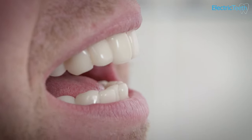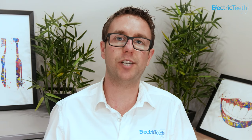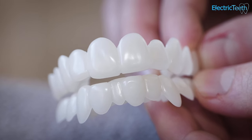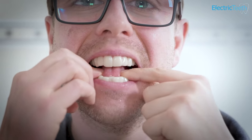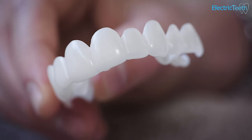Snap-on veneers, clip-on veneers, instant veneers — there are a few different names for them — are essentially a cosmetic alternative to getting real dental veneers from a dental professional. They're a way of altering the look of your smile without having to undergo professional dental treatment. These veneers stick to, clip on, or around your existing teeth and are designed to cosmetically enhance the look of your teeth.